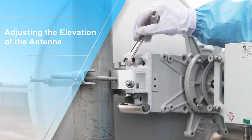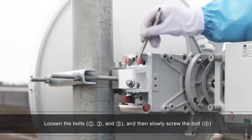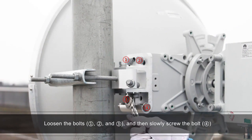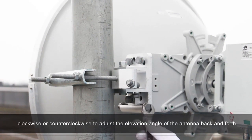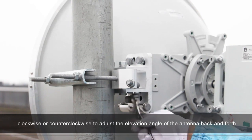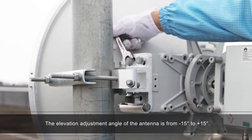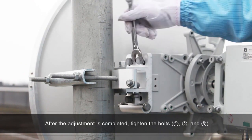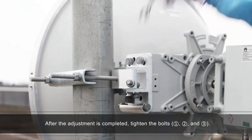Adjusting the elevation of the antenna. Loosen bolts number 1, number 2, and number 3, and then slowly screw bolt number 4 clockwise or counterclockwise to adjust the elevation angle of the antenna back and forth. The elevation adjustment angle is from negative 15 degrees to positive 15 degrees. After the adjustment is completed, tighten bolts number 1, number 2, and number 3.